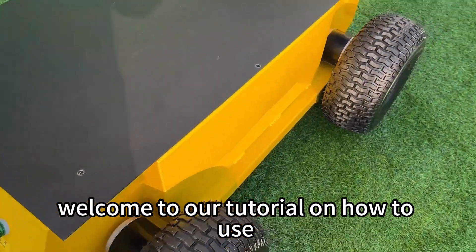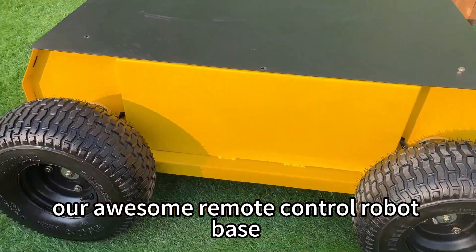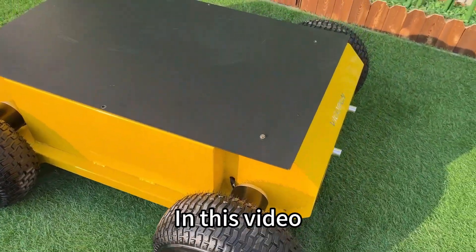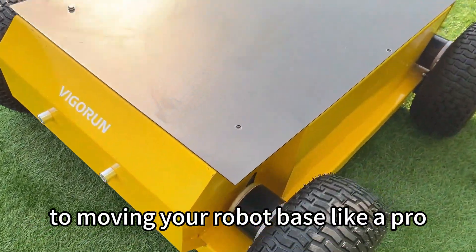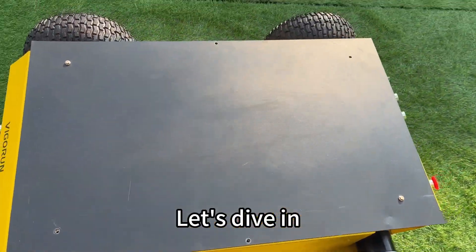Hi there! Welcome to our tutorial on how to use our awesome remote control robot base. In this video, we'll cover everything you need to get started, from charging the battery to moving your robot base like a pro. Let's dive in!